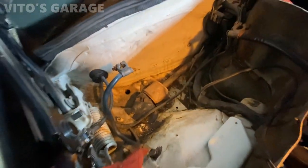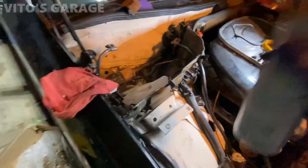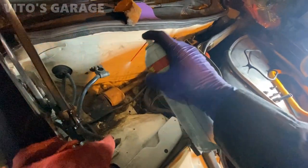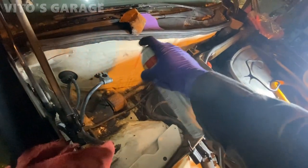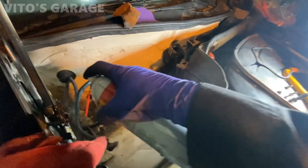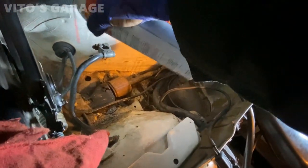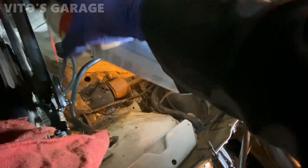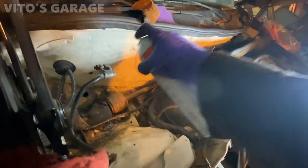I cleaned this area as much as possible from all the leaves and junk, and I'm gonna spray Fluid Film everywhere here. That way it will never ever rust through — it will be all protected. This is really important. Nobody will see it because it's gonna be under the battery tray, but it's really good stuff to do guys.